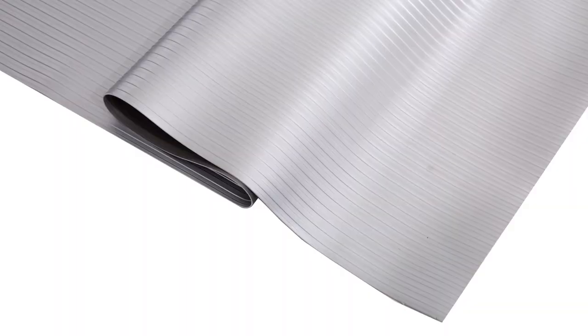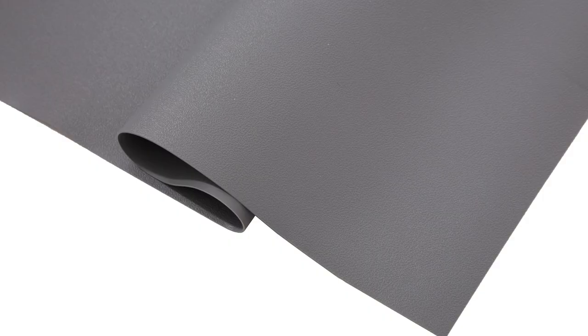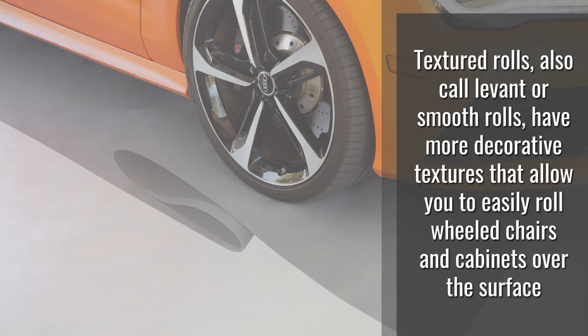Garage rolls come in a variety of textures and patterns. Diamond and coin textures are the most classic styles and they're great for providing slip-resistant surfaces. Ribbed garage rolls offer some slip resistance but they're mostly designed to channel water out of the garage or to a drain. Texture rolls, also called Levant or smooth rolls, have more decorative textures that allow you to easily roll wheelchairs and cabinets over the surface.